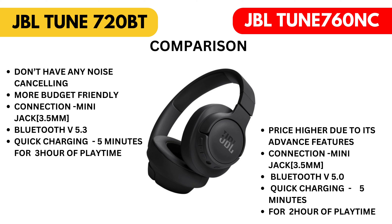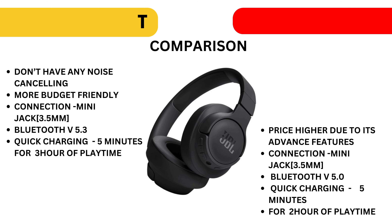JBL Tune 760 NC: price is higher due to its advanced features. Connection: mini jack 3.5mm, Bluetooth version 5.0. Quick charging: 5 minutes for 2 hours of playtime.